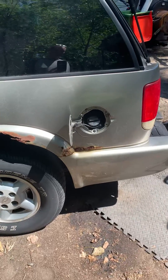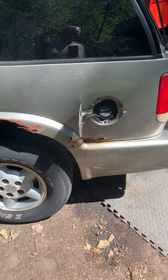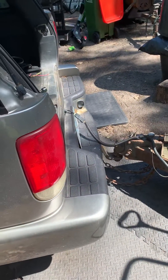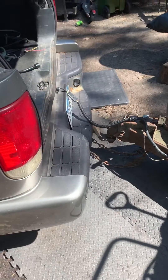I get about a cup of fuel in and it starts to overflow. I've figured out that there's a vent valve solenoid that you have to look at. It's underneath the truck.